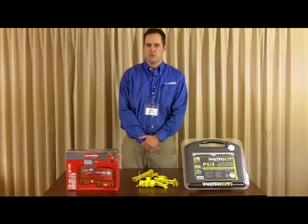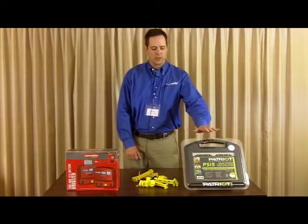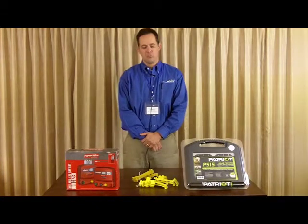We also have a new solar charger, a smaller 4 volt charger to go along with our best-selling PS15 .15 volt charger.